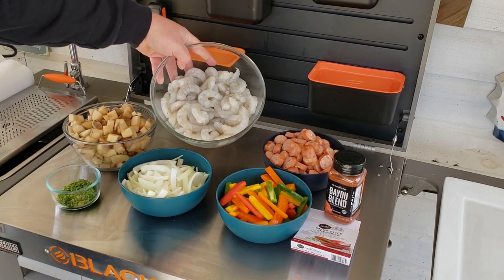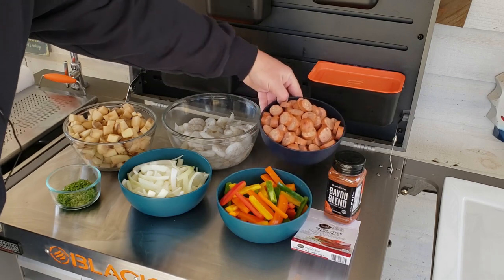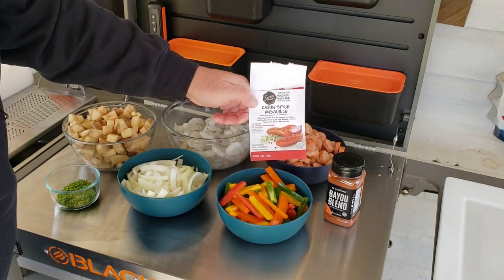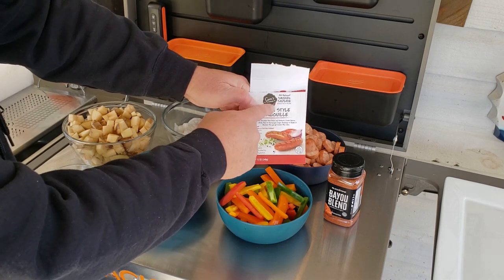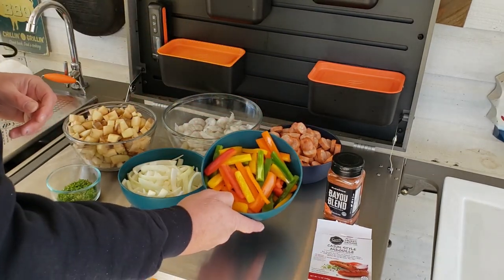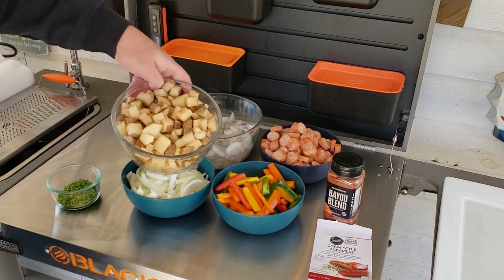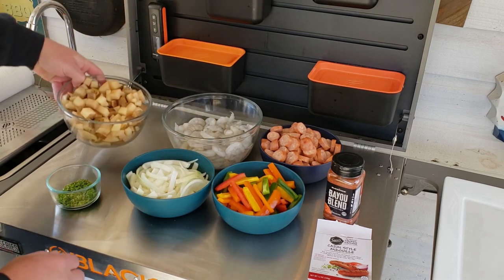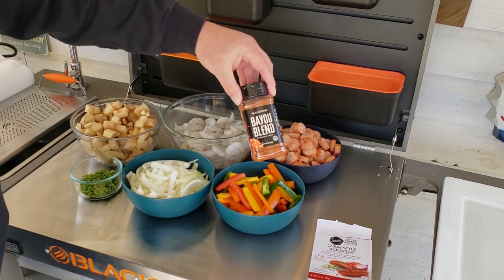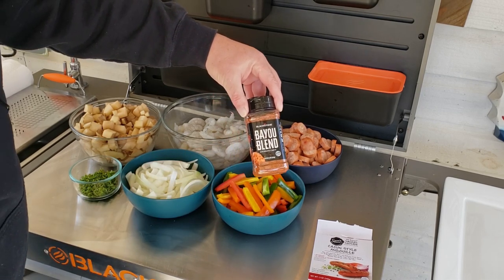Here are the groceries: two pounds of large peeled, deveined, tailed shrimp ready to cook; some cajun style andouille sausage — two 12-ounce packages from Walmart, Sam's Choice brand; red, yellow, orange, and green bell peppers sliced up; one medium onion sliced; three medium russet potatoes diced; some roughly chopped parsley. We're seasoning everything with Bayou Blend — I think it's going to be really good on this dish.